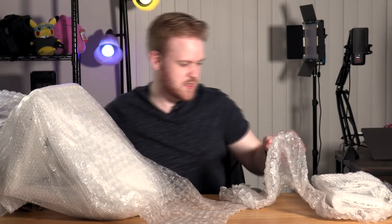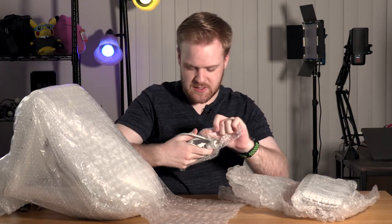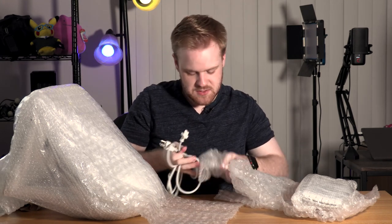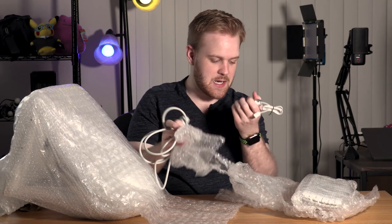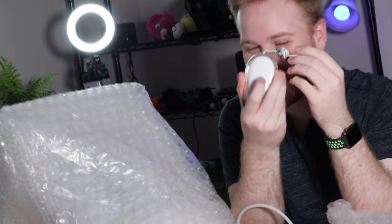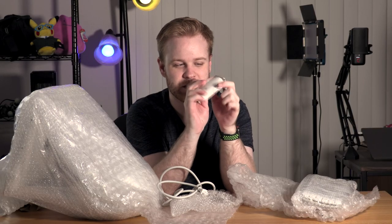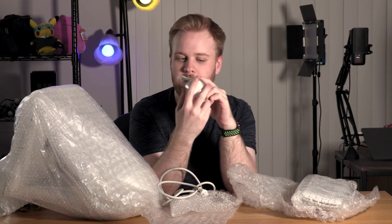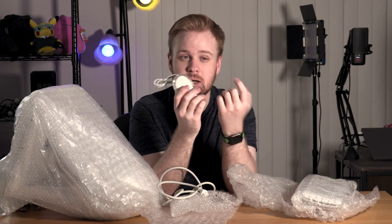Before we get to the main event, let's get to the accessories. We've got a power cable — it's not too different from the iMacs today, but still different enough. And this mouse — the side button here feels a little stuck. I think that's a button, right? Maybe it's supposed to feel that way. Keep in mind, I never had one of these growing up.